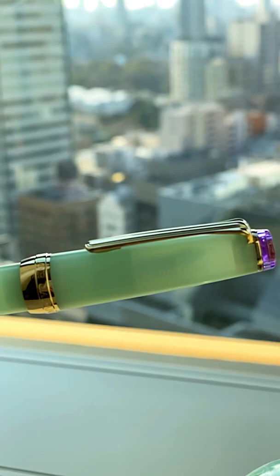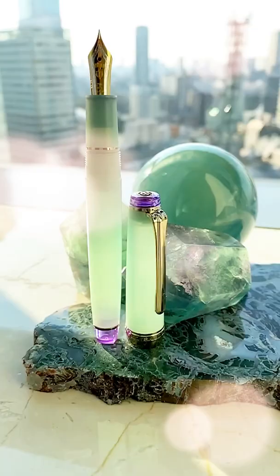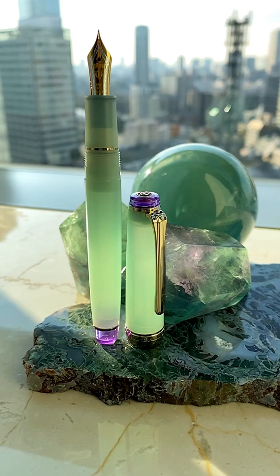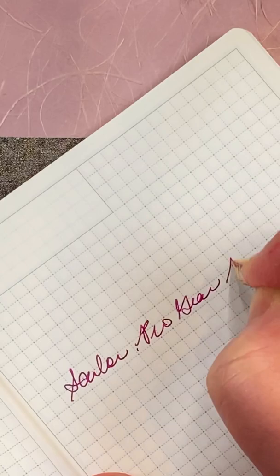This pen is on trend with color blocking in that the finial and end cap have a different color. It's also sporting another trend for this year in that the main body has a matte finish.